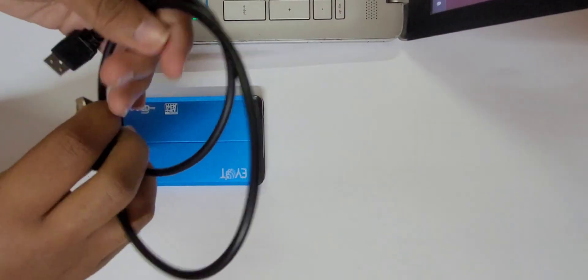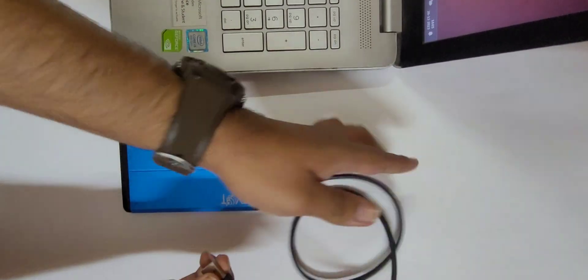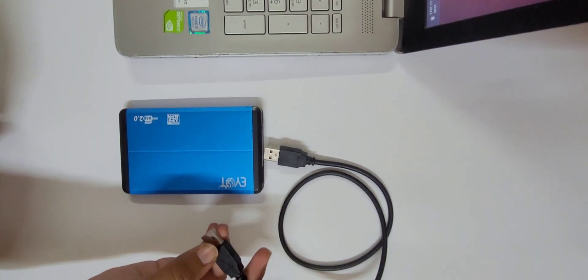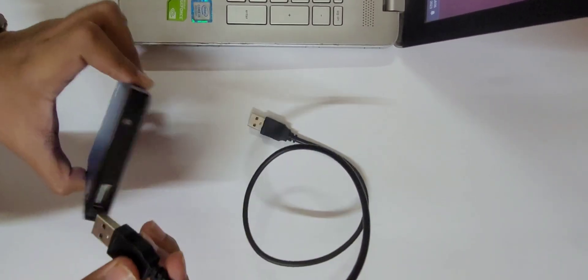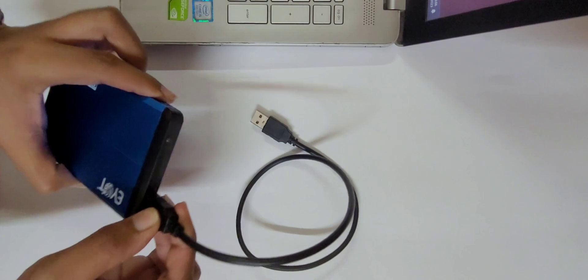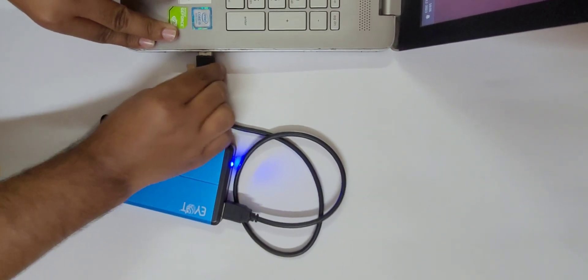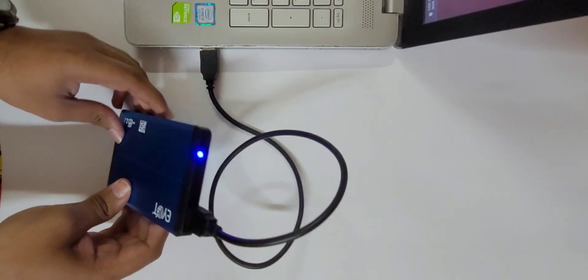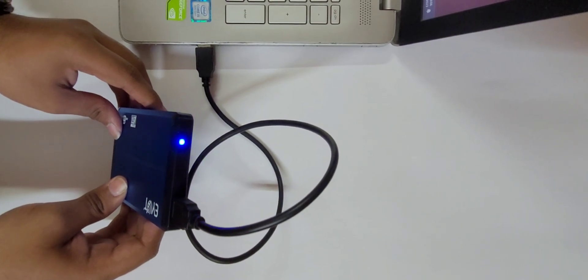Use the USB cable provided with the external hard drive case to connect the newly converted external hard disk to your computer. You can also see an indicator light if your case has one.